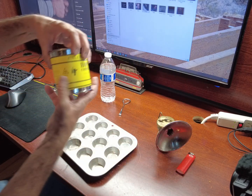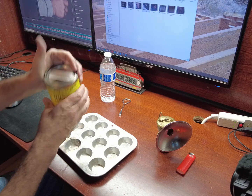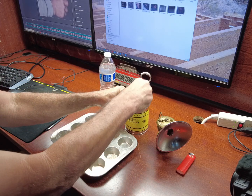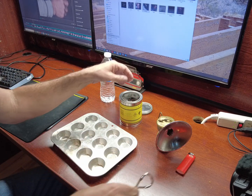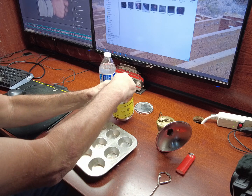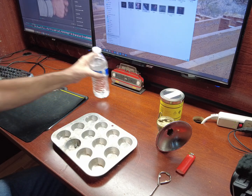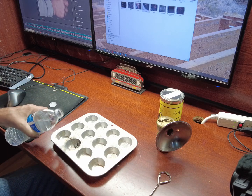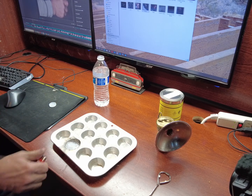It burns carbide — calcium carbide. It reacts with water to make a flammable gas.